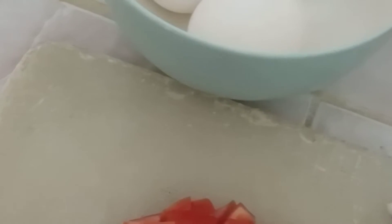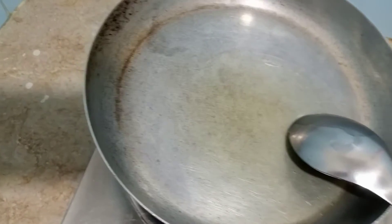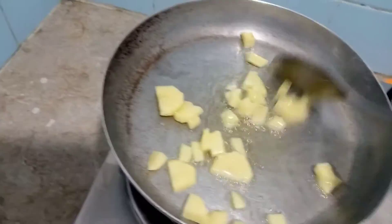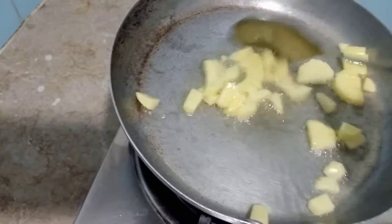I have made 2 omelettes. Let's start with the ingredients. We will add potatoes. We have chopped all the omelette. Now we will add the omelette until it soaks and fry it.